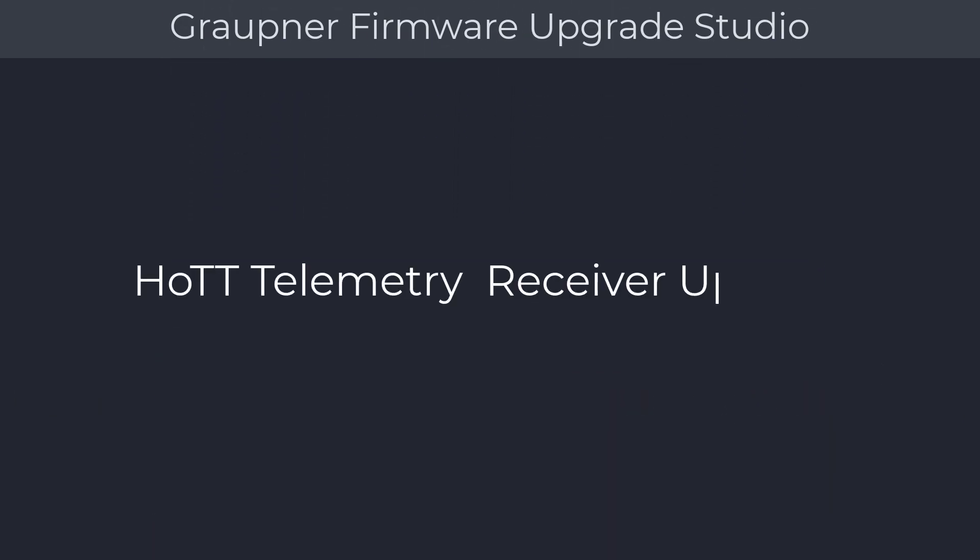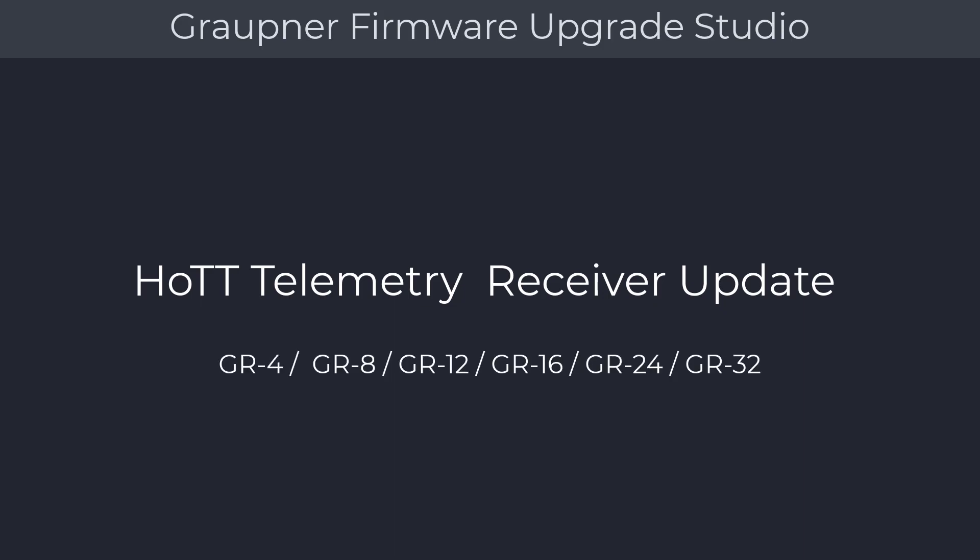The following receiver update procedure is applicable for the following Graupner receivers: GR4, GR8, GR12, GR16, GR24, and GR32. This also includes all the L variants, such as the GR12 L and GR24 L receivers.